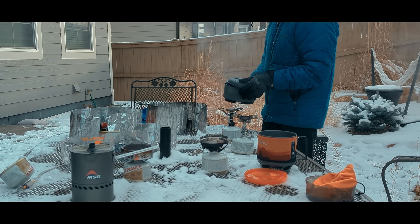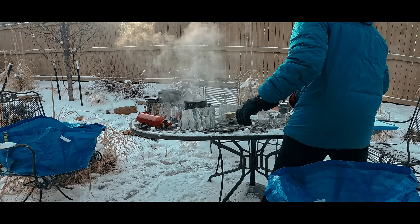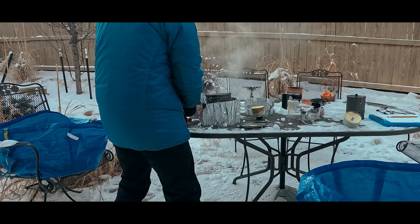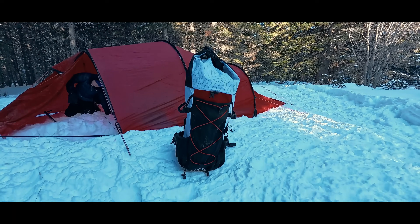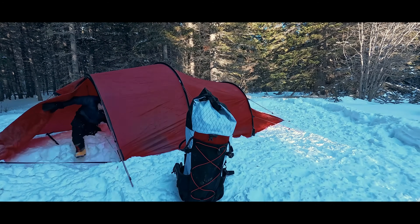In the deep cold of last winter, I ran a stove test so that I could talk about the performance of canister stoves vis-a-vis liquid fuel stoves in time for this winter. Here are the findings from that test.